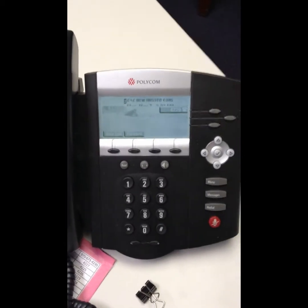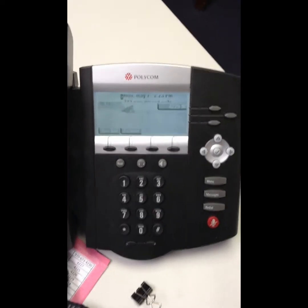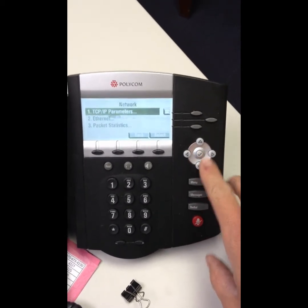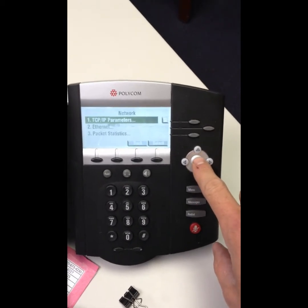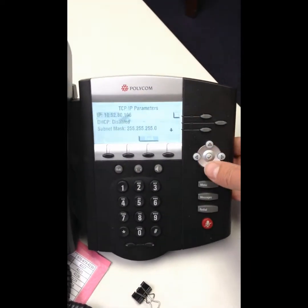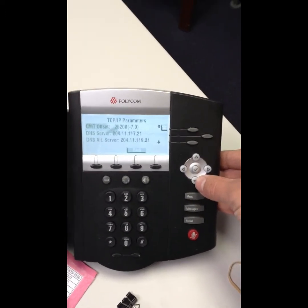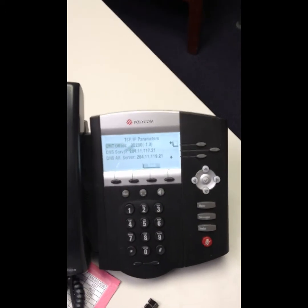The first thing you want to do is go to an existing working phone and see what the subnet is. Hit the menu key, go down to status, then down to network. Using the directional pads with the check mark as OK, select the TCP/IP parameters and take note of the subnet, the gateway, and the two DNS servers. Every office should have the same values within that office.